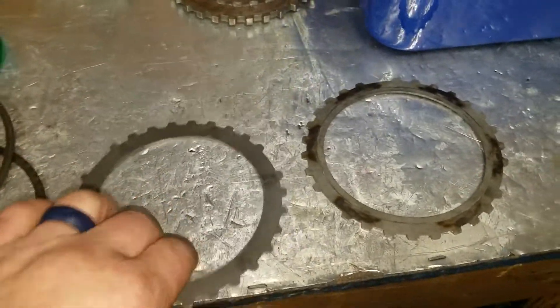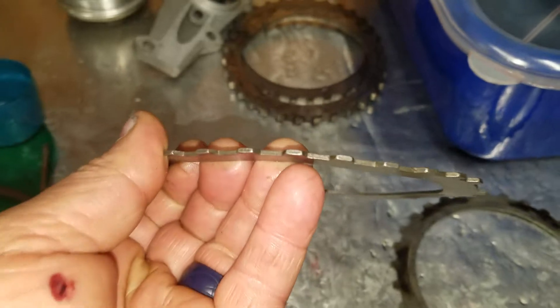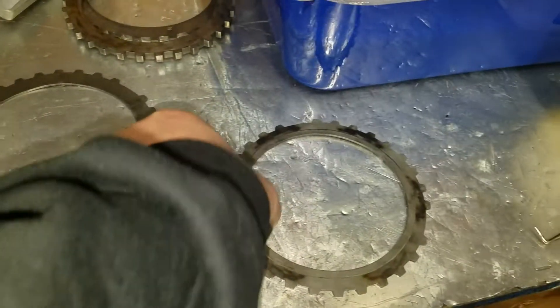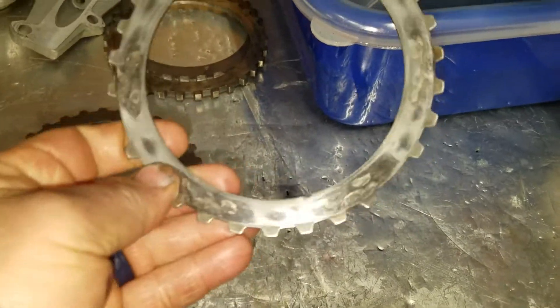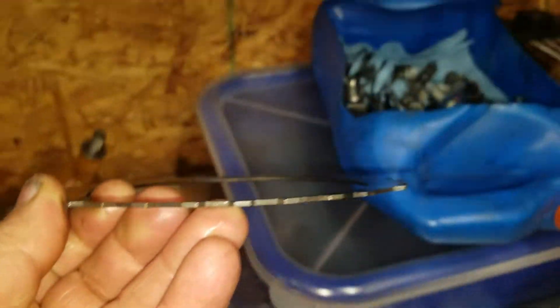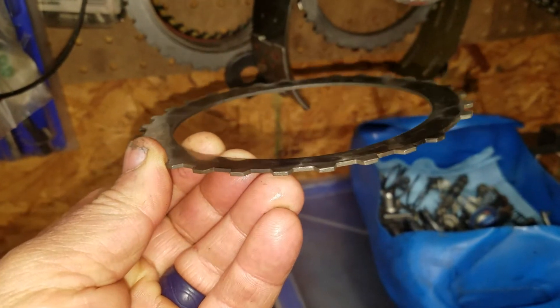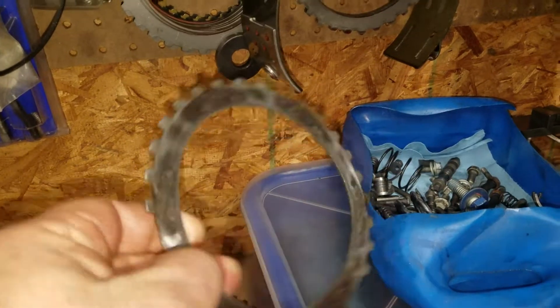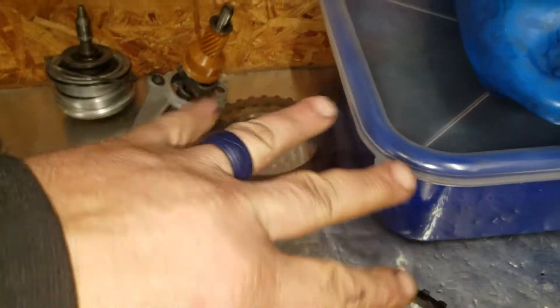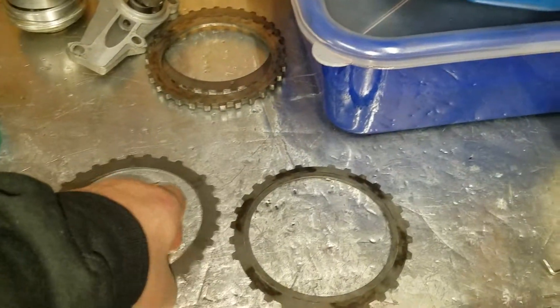At first look, both of these look like wave plates — see how it's not flat. This one obviously has been through the ringer, but those are just hot spots. Where it becomes no good is it's actually conical. I can't really pick it up on a cell phone, but the whole plate is now conical instead of just being a flat plate that's got a little wave to it.